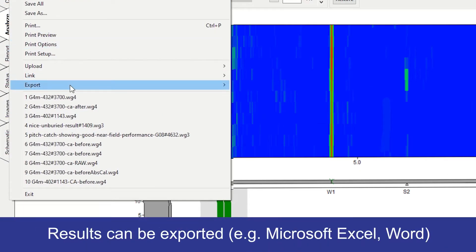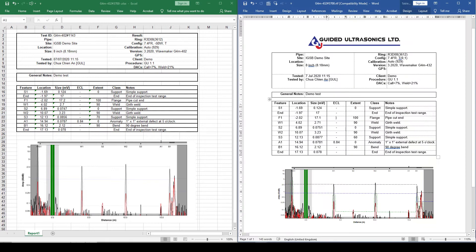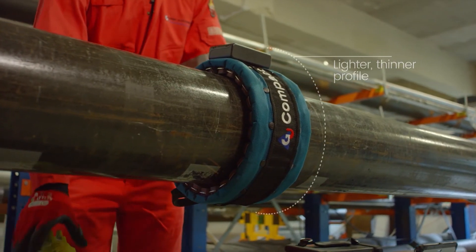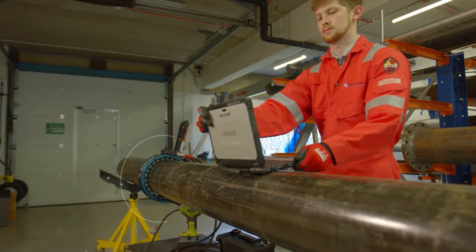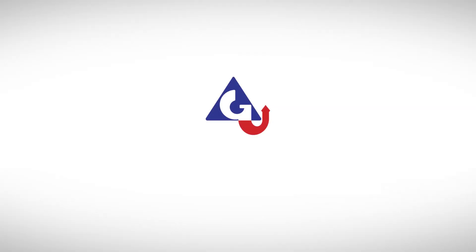Finally, the results can be exported to a variety of formats, including Microsoft Excel and Word. In conclusion, GUL Screening helps inspectors to detect and locate corrosion and erosion damage in steel pipes — rapidly, accurately, and reliably. GUL: Technology you can trust.